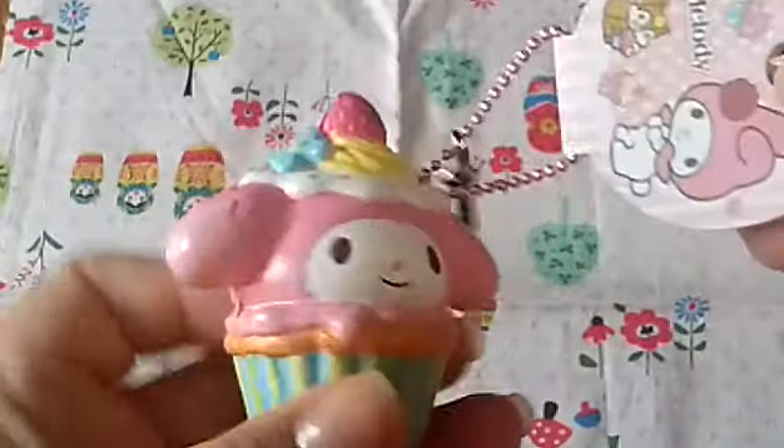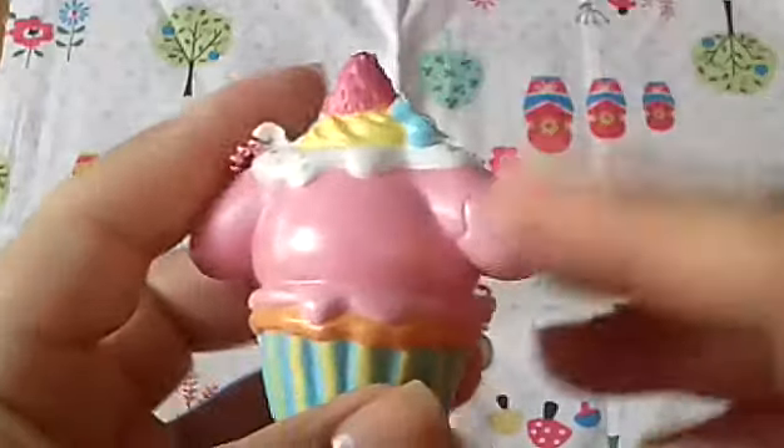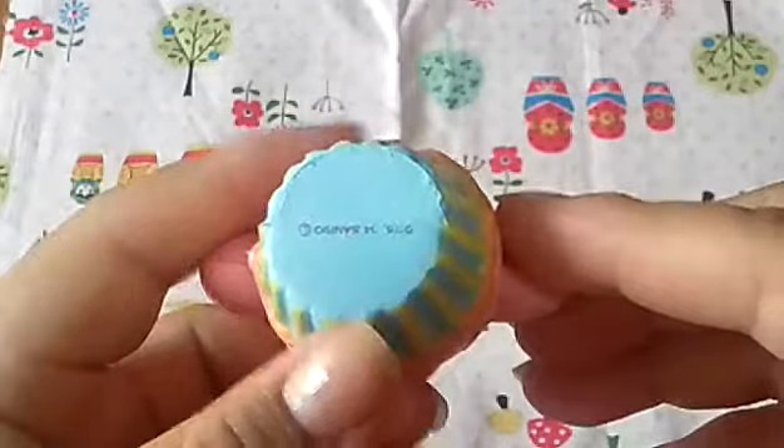The next question is rate the scent, and I would rate this a zero from one to ten because it has no scent at all. But without a scent it is still so adorable and I love all the colors.